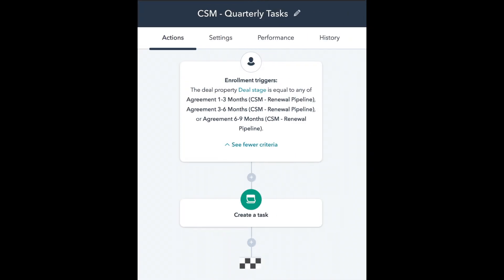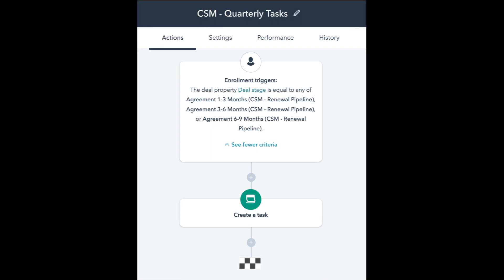This is set up so the HubSpot owner, which is the customer success manager, gets a task to remind them to put in place the quarterly review.